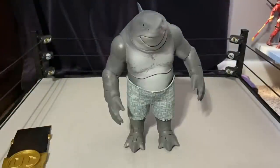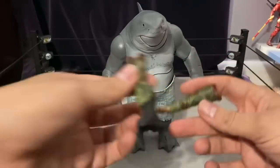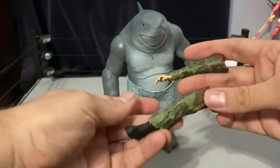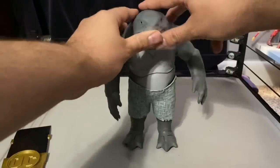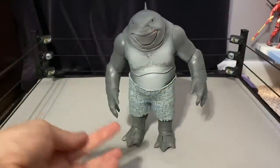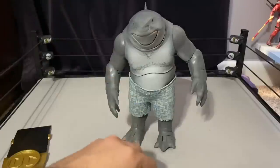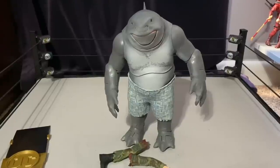King Shark also comes with a severed hand and a severed leg — so some guy gets eaten. That's really all he comes with: a couple of severed pieces you can throw in with your King Shark.